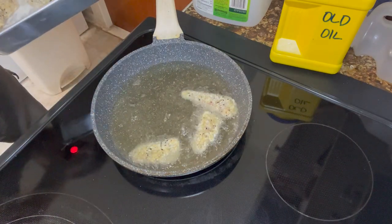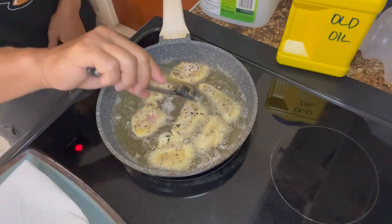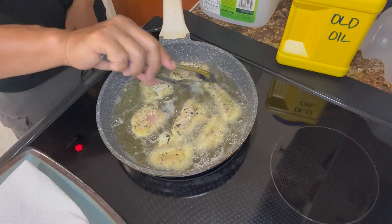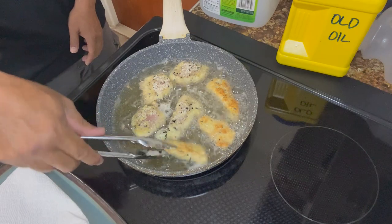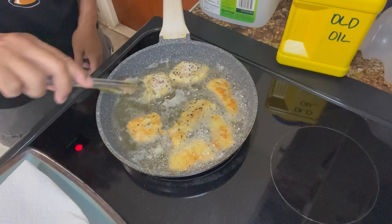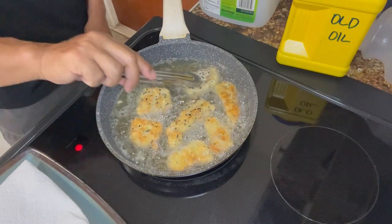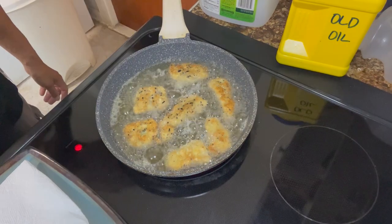Nice quick frying — each side. I wish you guys could smell this, it's crazy. I'm waiting for it to turn a little brown on this side — and look at that, should be perfect. Oh yeah!